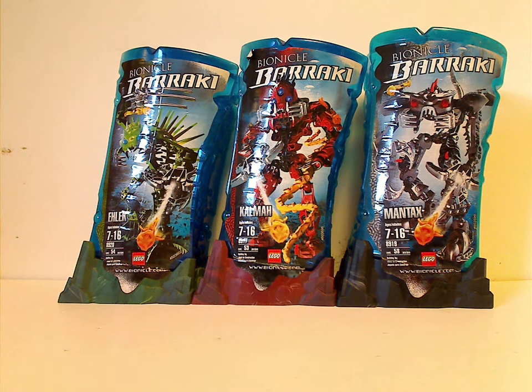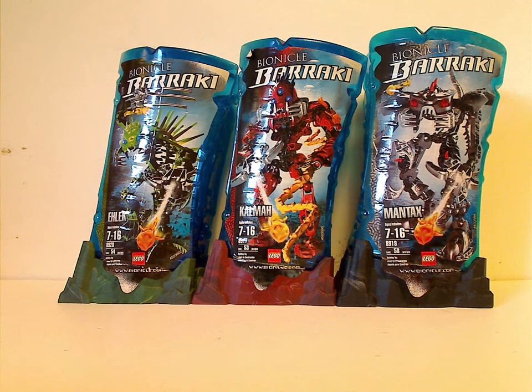Hello everyone, Dylan here, and the rotation of Throwback Thursday leads us to a Bionicle review, and today's is on three of the Barraki from 2007.